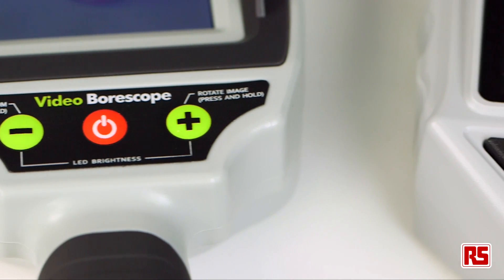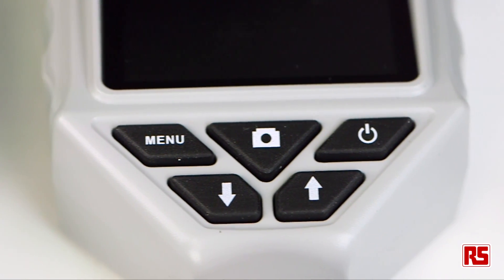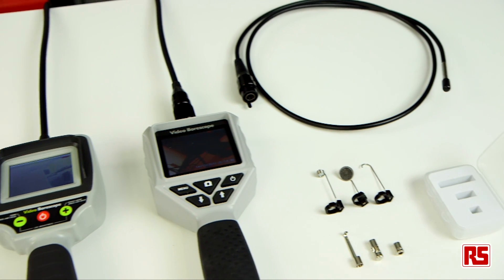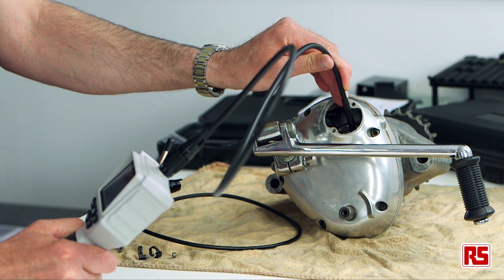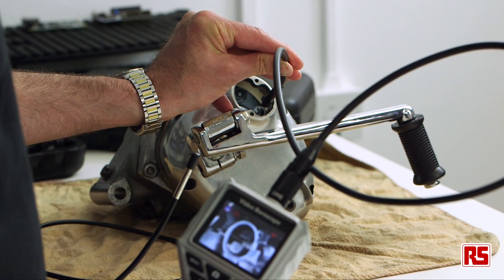RS have a range of professional inspection cameras and also accessories that come with the products as well, to make those tasks much easier so that you can now look inside things that you couldn't previously — look in around corners, on top or underneath.